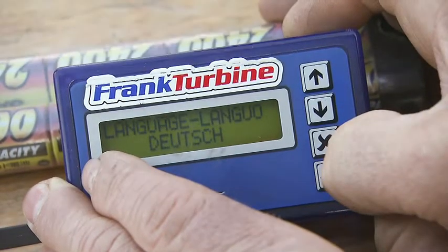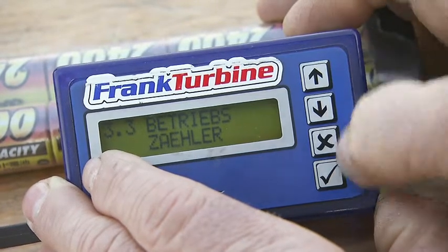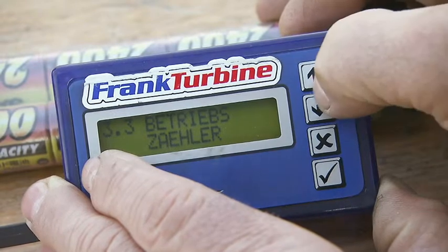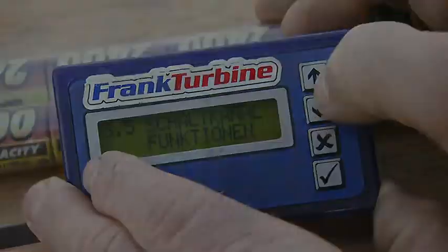The hour meter should be checked periodically, because the turbine should be maintained at 25 hours. The fail-safe function and an additional switching channel can also be configured in the system menu.